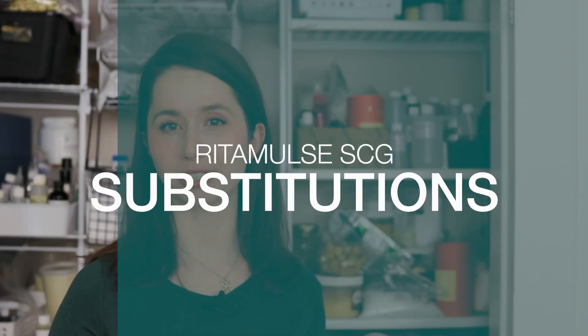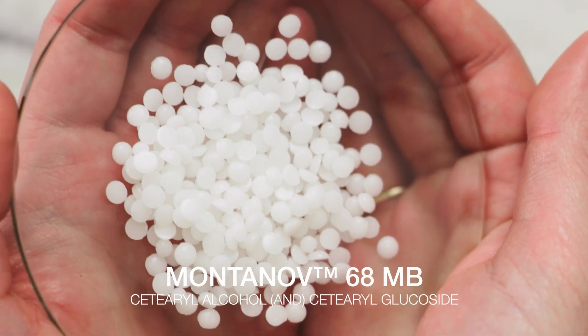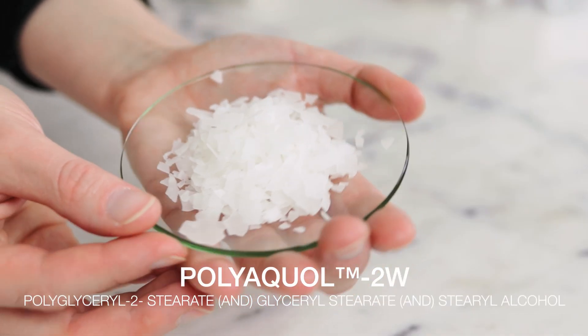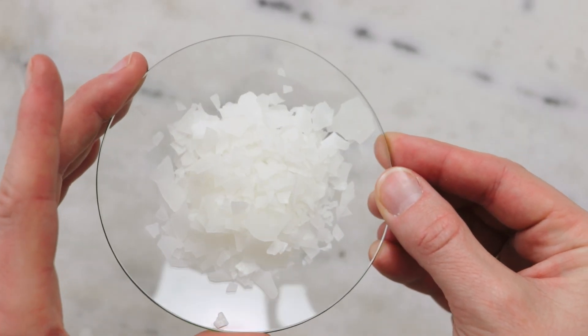What can you use instead of Ritamulse SCG? You'll need another complete self-thickening emulsifying wax, and the skin feel will change if you swap it out. These swaps are all one-for-one unless otherwise stated. For natural alternatives: Olive M1000 will work but can be more soapy; Montanov 68 will also work but is even soapier than Olive M1000; Polyaquol 2W will also work and in my limited experience it is gorgeous.